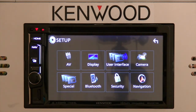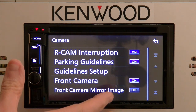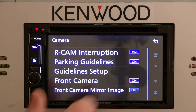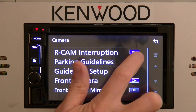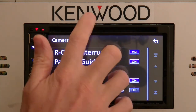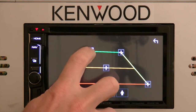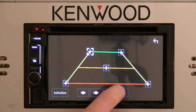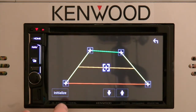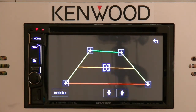The next section is the Camera icon. Camera will allow you to adjust your rear camera and front camera information. R-Cam interruption will turn the reverse camera on when going into reverse. Parking guidelines let you turn the lines on or off, and the guidelines setting allows you to fine-tune and adjust exactly what you'd like — use the arrow up or arrow down to fine-tune that selection.